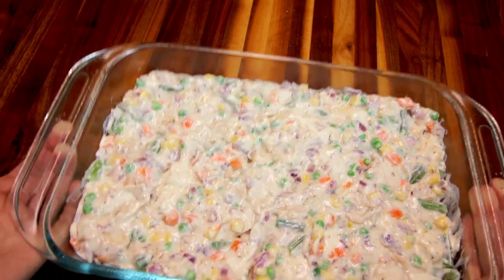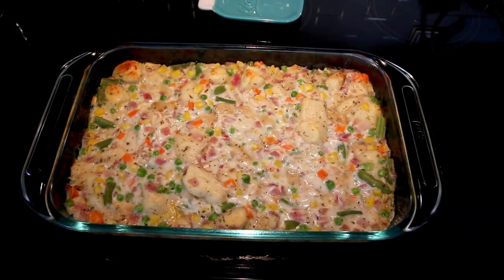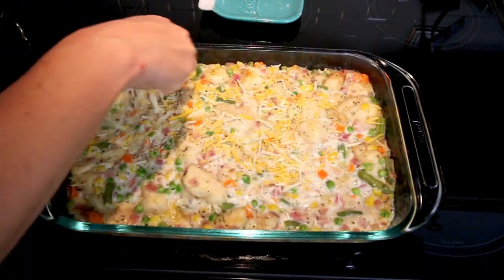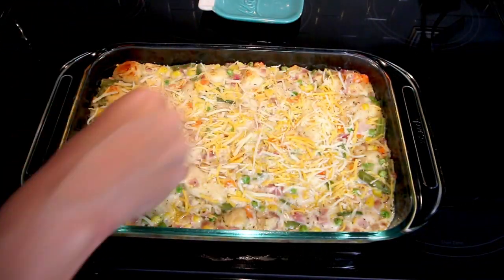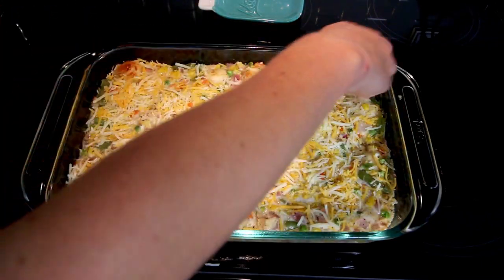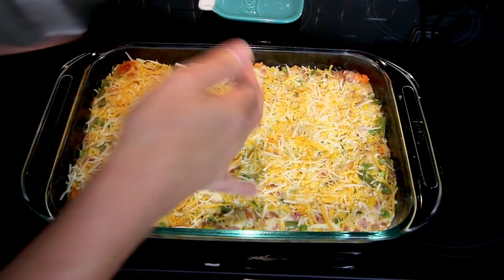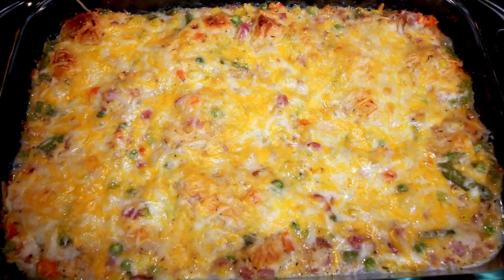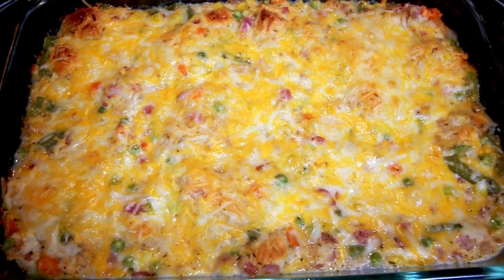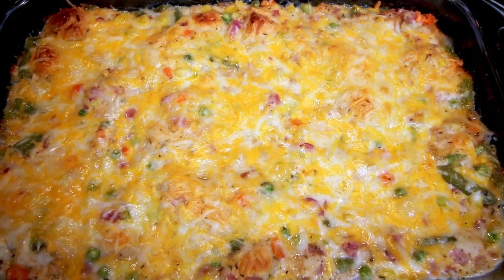I bake this in a preheated oven at 350°F for 35 minutes, then pull it out and add some cheese to the top — I'm using a 40% less fat cheese from Kroger. Then I put it back in the oven and bake it for another 10 minutes or so. I let it cool before cutting into it, but I'll show you what a serving size looks like and what the points are.